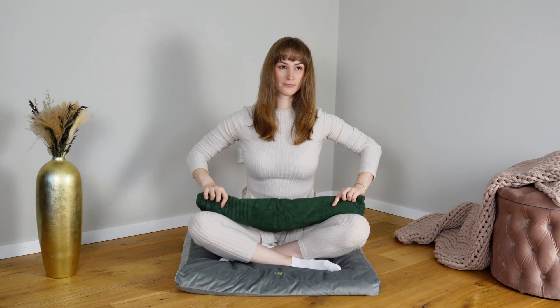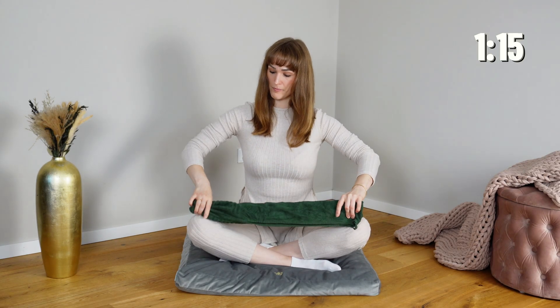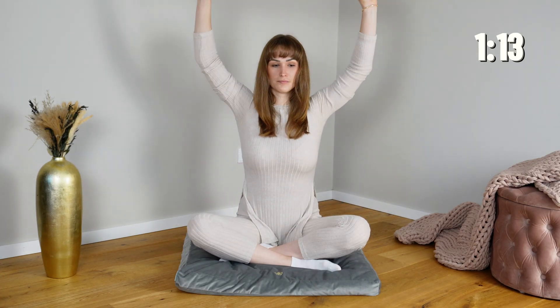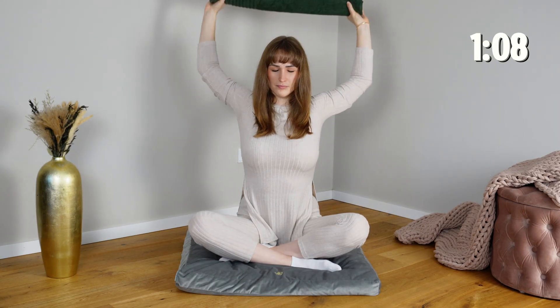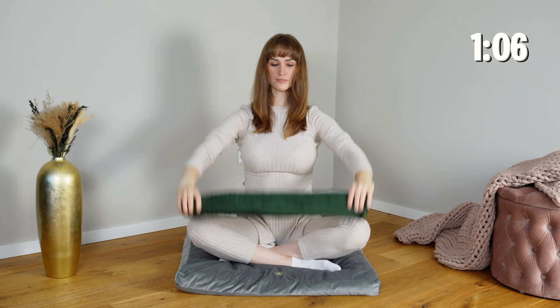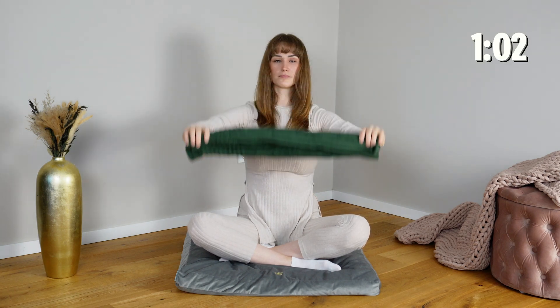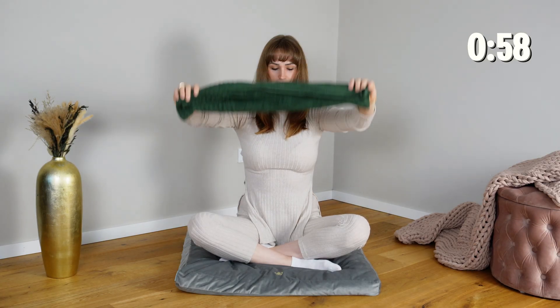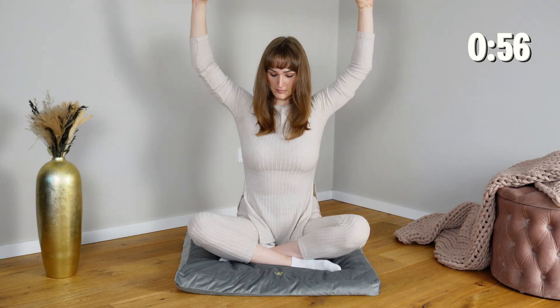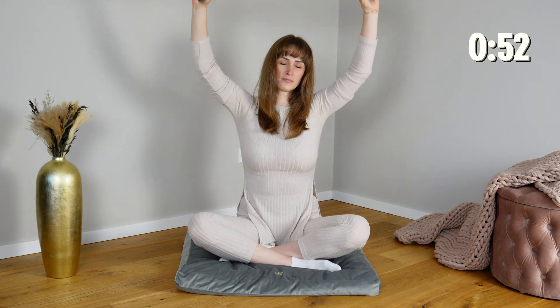Hold the towel firmly with both hands in front of you and slowly lift it over your head, bringing it behind your back. This movement targets tension in the shoulders, gently stretching tight muscles and fascia while encouraging mobility. As the shoulders open and release, sensory signals from muscles communicate to your nervous system that it's safe to let go, reducing guarding and stiffness and inviting a deeper sense of ease and regulation throughout the upper body.